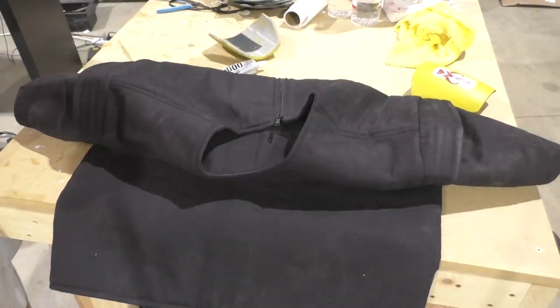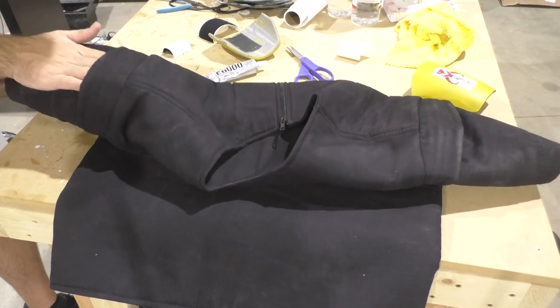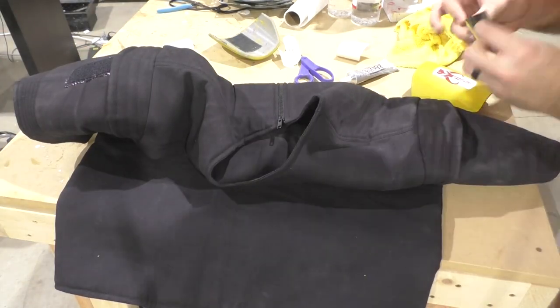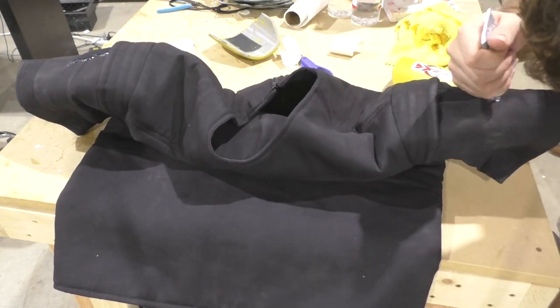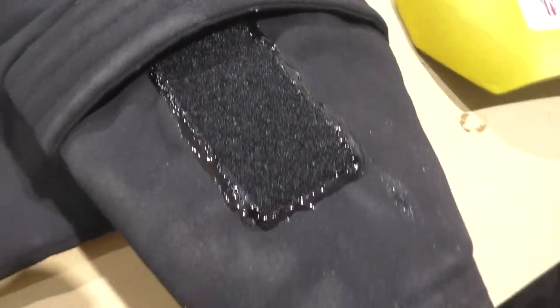The next thing I needed to do to the flak vest was add velcro for the shoulder plates. I cut some velcro from the opposite side of what I already have underneath my shoulder plates and E6000'd that onto the shoulders underneath the little covering, so that I can really shove the shoulders up underneath there so they're partially obscured. Those are all the changes I made to the flak vest.